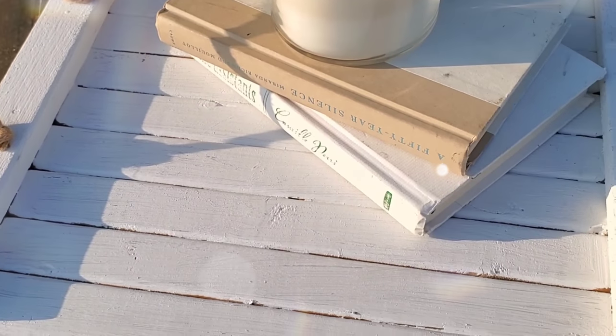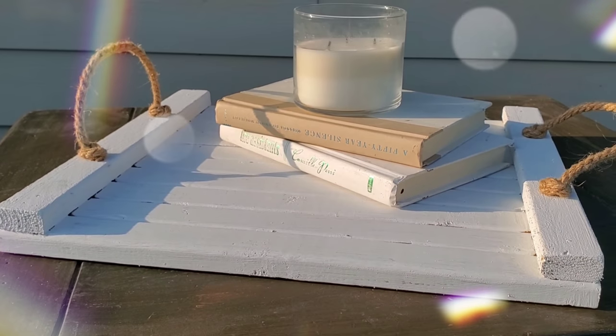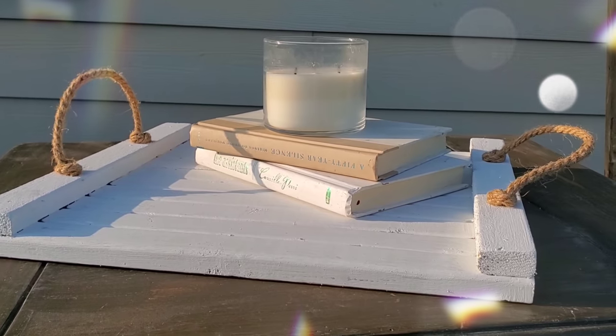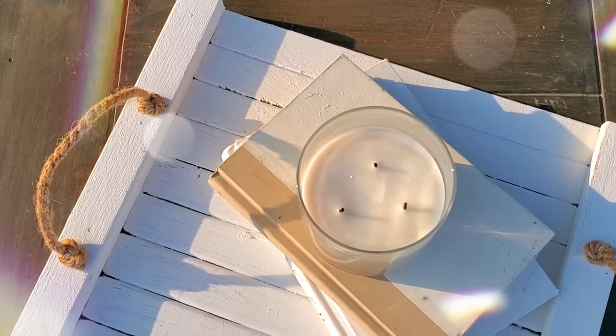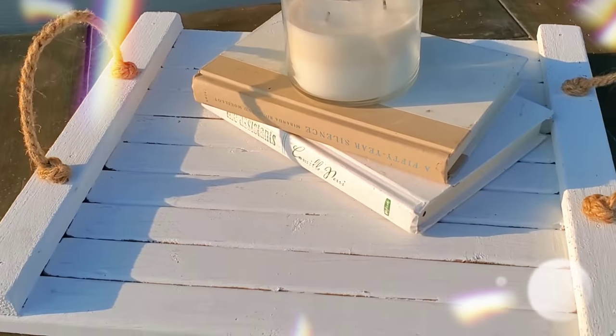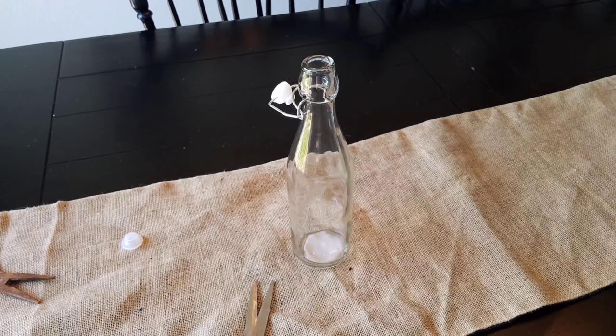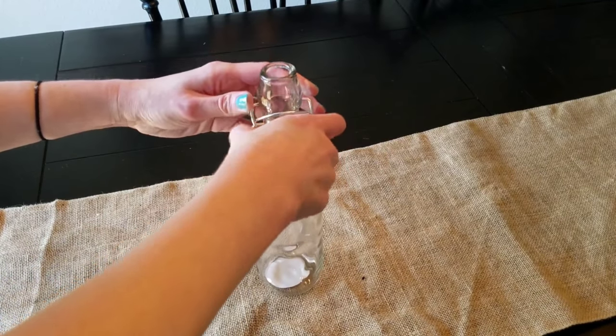That's all it takes to make this little two-dollar tray that is super cute. It's a decent size and great for indoor or outdoor decor. It also reminds me of those little oven trays I've seen on Pinterest — you could make one a little larger for maybe three dollars. I love this tray and it's functional, which is my favorite type of DIY.